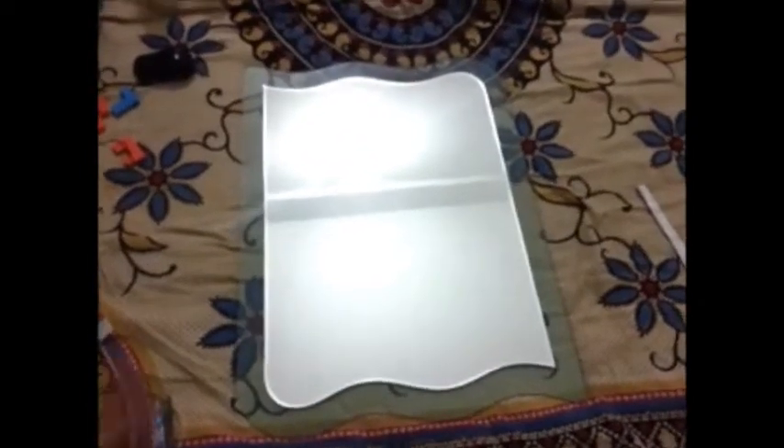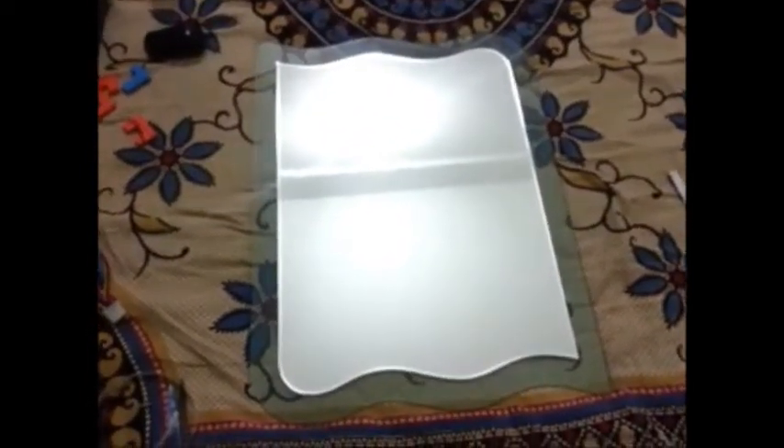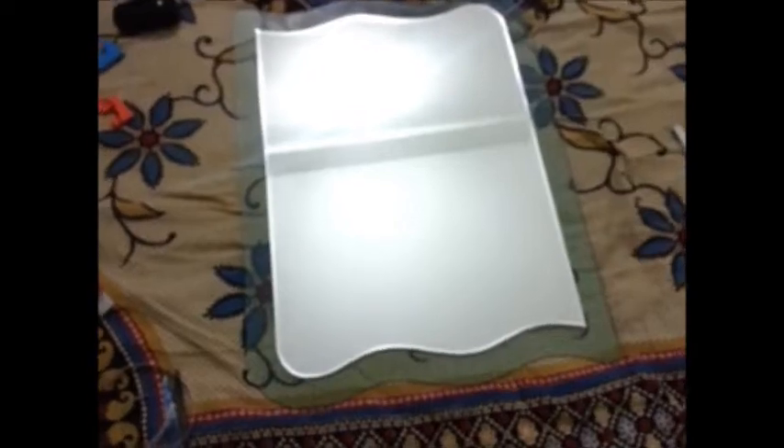Hi everybody. Today we are just going to look and learn how to make a mirror with side lights.